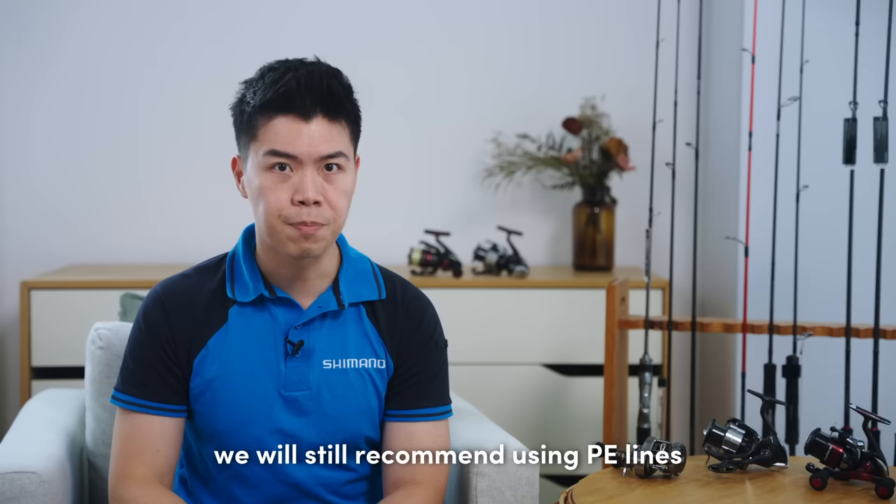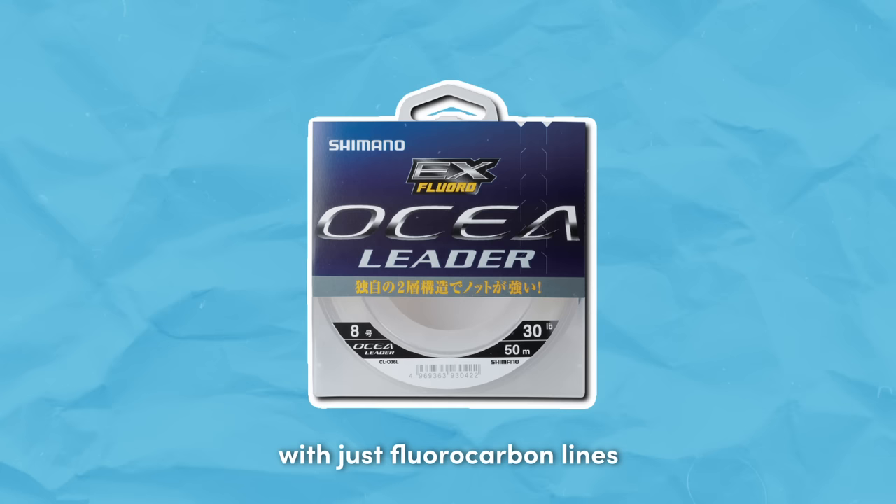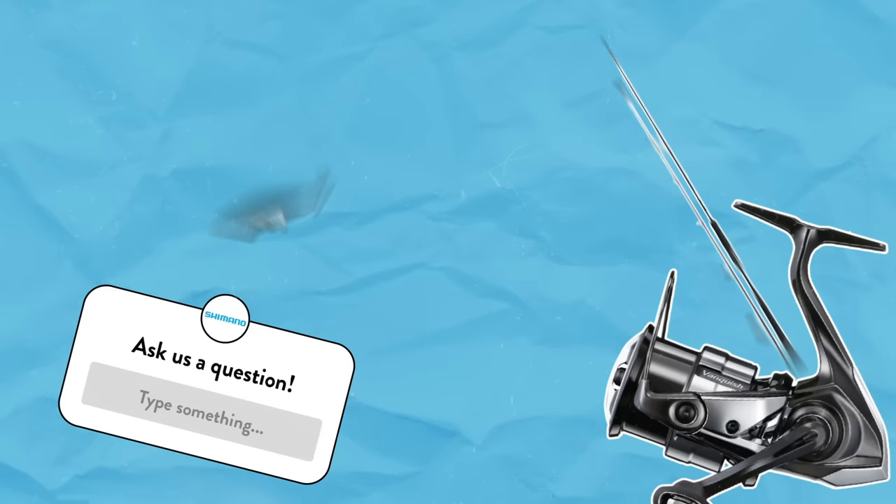Alternatively, if you are intending to do just an all-rounded light game fishing, we will still recommend using PE lines, as you will be able to cast a wide variety of lures of different weights and sizes. For fluorocarbon lines such as the Osha FC, it will be a bit too expensive if you fill the whole spool with just fluorocarbon lines. And while monofilament lines may be more affordable, you will find that you have less line than you need compared to using PE lines. So I hope that answers your question.